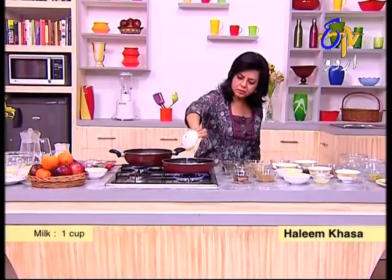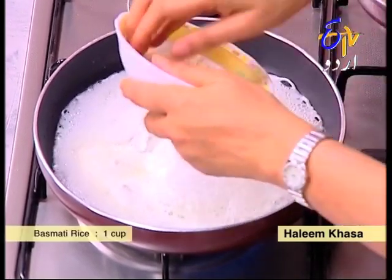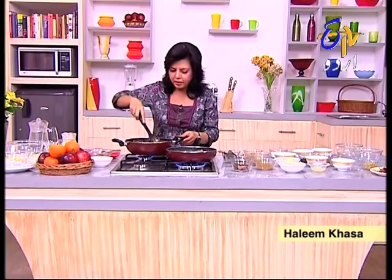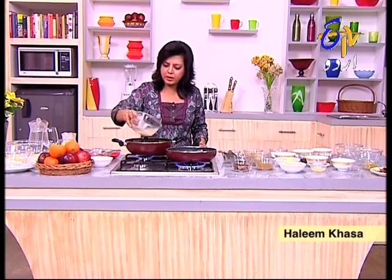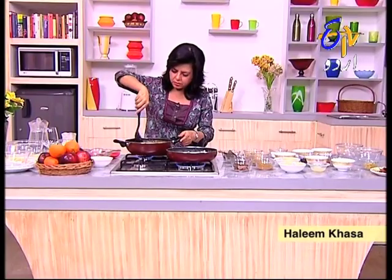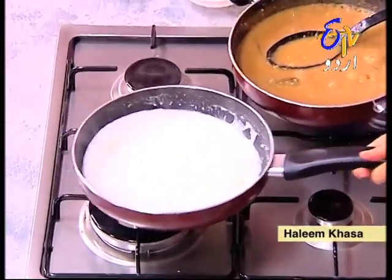Put the chawal in the pan and cook it. This is a complete meal. We will leave the chawal in the pan to cook. I will store this so that it gets cold.